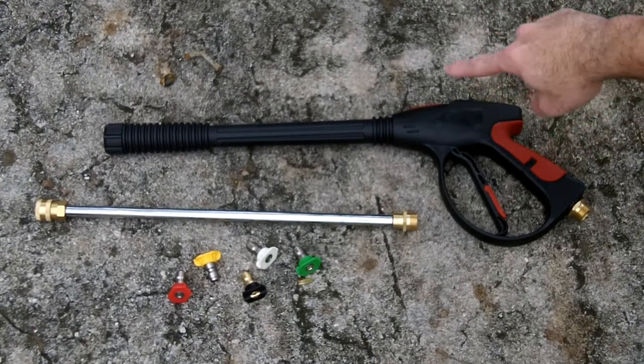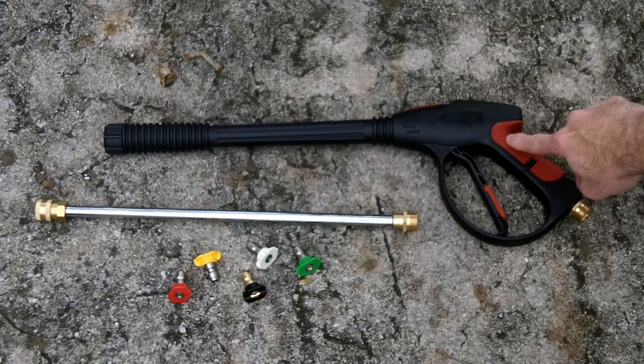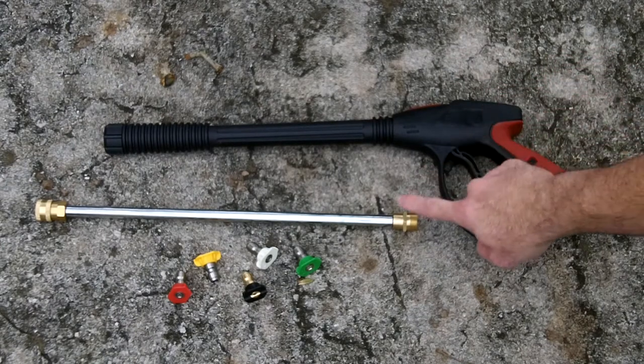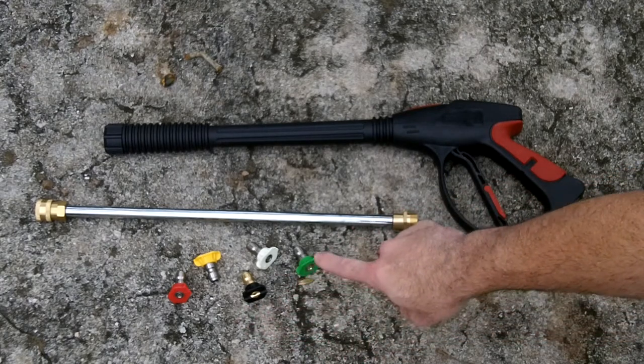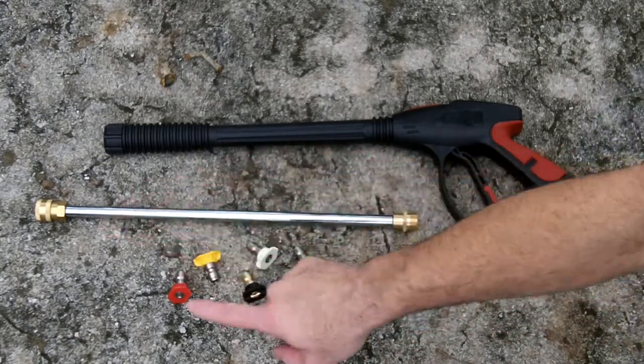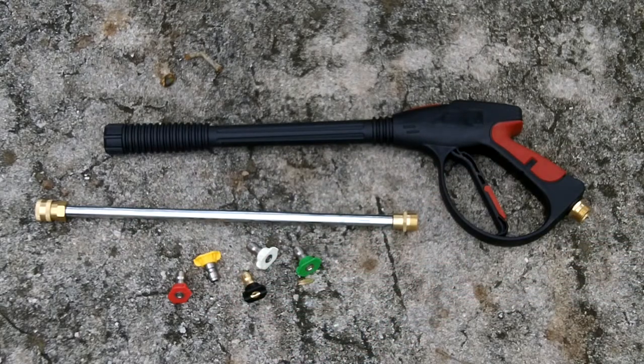This is the MATCC pressure washing gun. It's rated for up to 4,000 psi. It comes with a 19-inch extension wand and five quick connect nozzles that go into the end of it, each one with a different degree and intensity. I'm going to show you how easy it is to swap it out with my existing pressure washer gun.